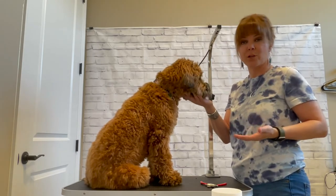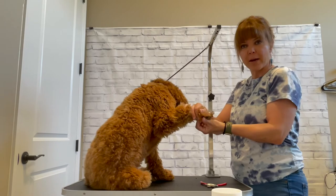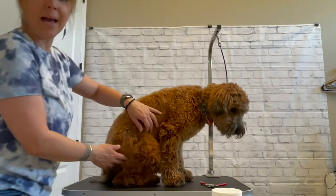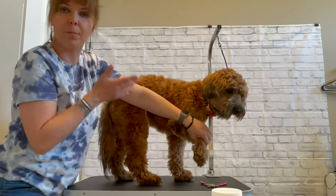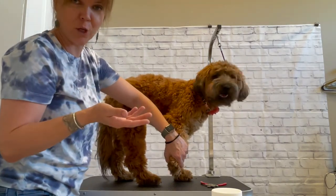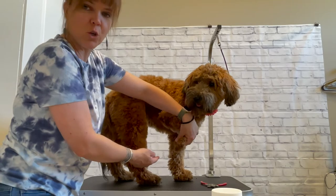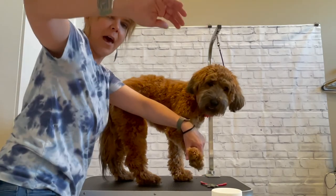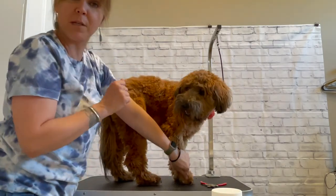For front nails you can trim them one of two ways. You can either hold the paw out towards you, push back the hair, and trim the nails like that. Or you can step around behind them, lift their foot, and turn it back towards themselves. Play with both positions and see which one your dog likes more. Mabel's cool with both because she's been getting trimmed since she was about three weeks old — the breeder started doing it. If you're doing it from the front, just make sure to keep the paw in a natural position. Don't pull the arm out — dogs don't have that motion; they only bend forward and back.